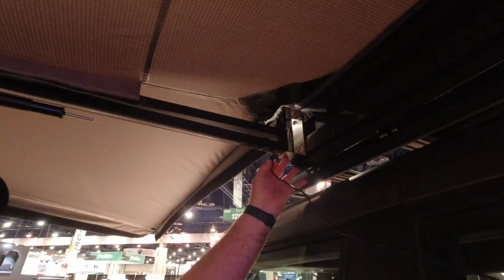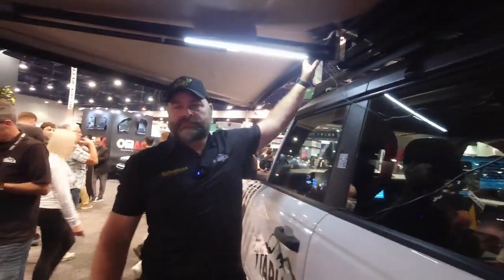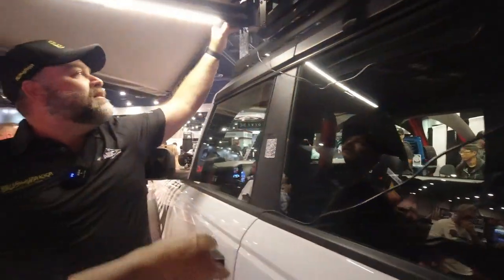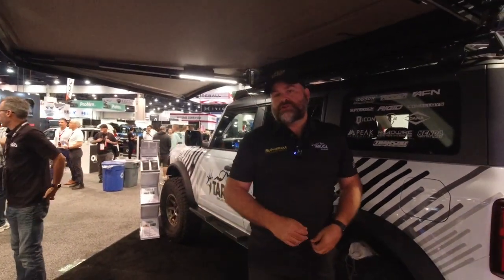It's a simple 12-volt plug — plug it in and you can switch the LEDs on. You just have this plugged into any power source. At the moment it's plugged into the cigarette lighter, and depending where you are, you can even plug it into those little power packs because it draws so little juice.